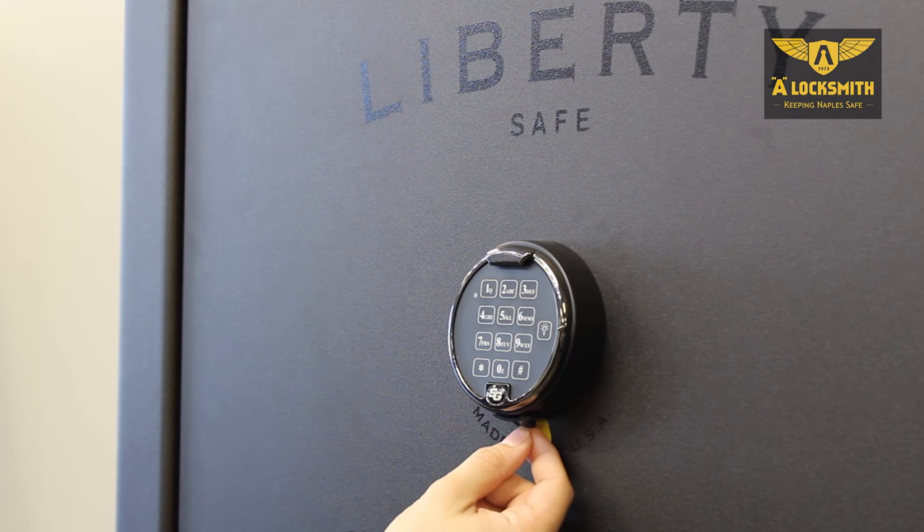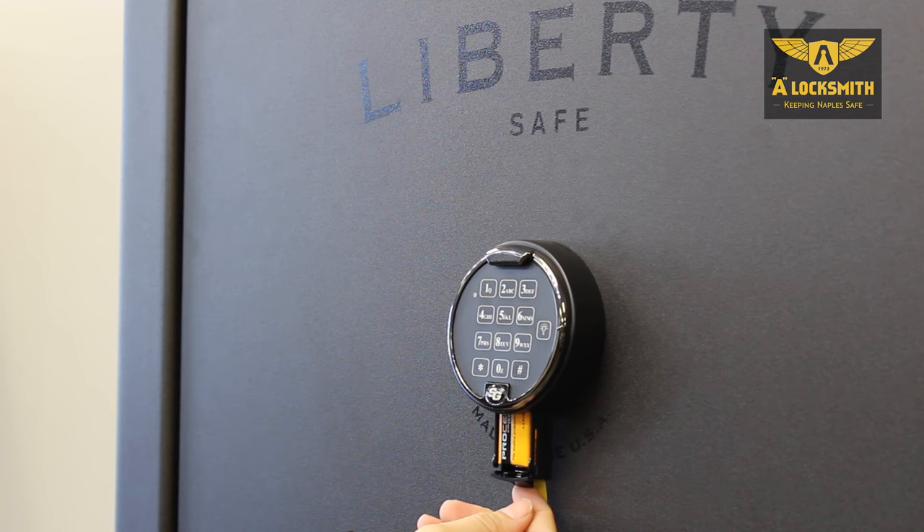With this one, underneath the locking mechanism is a little thumbtab. Pull it out, and you'll expose your battery.